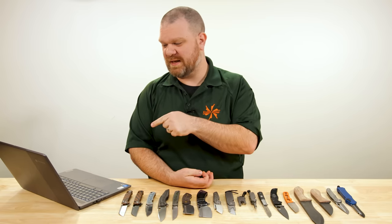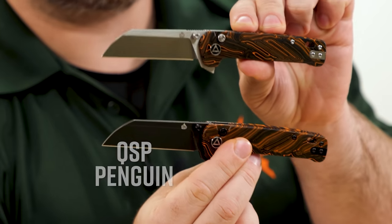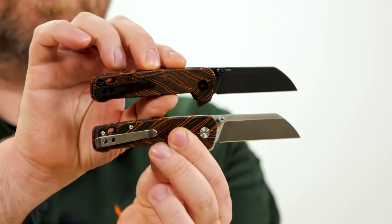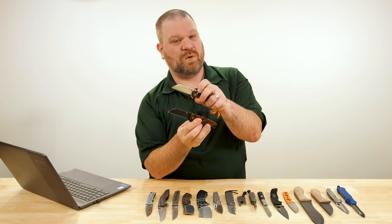Alright, first thing this week — actually debuting, launching, dropping, whatever you want to call it today — the QSP Penguin button lock is now here in a KnifeCenter exclusive configuration with an upgraded S35VN blade steel. Best of all, the price on this is about $85 right now — a pretty good deal for the quality you're getting with QSP.